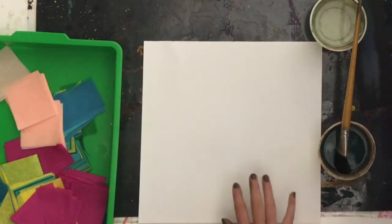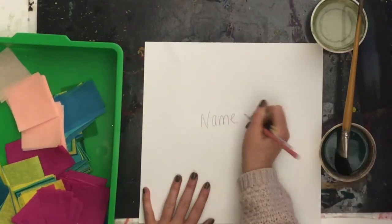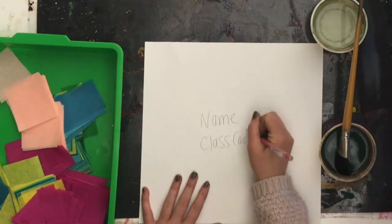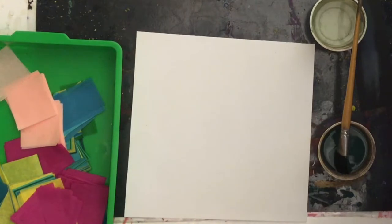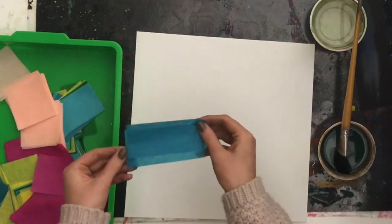What you will do is write your first and last name and class code on the back of your square piece of paper. Flip that over and then you are going to start to lay down some pieces of this bleeding tissue paper.